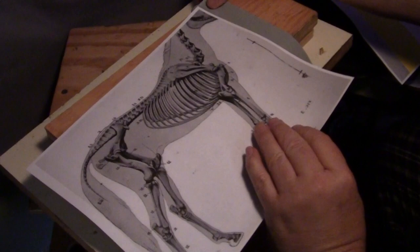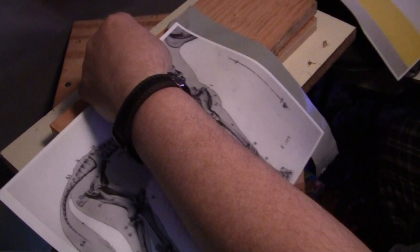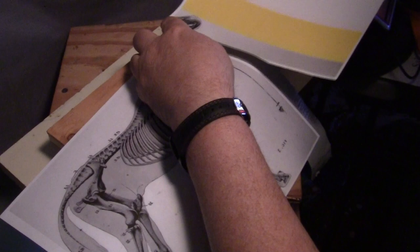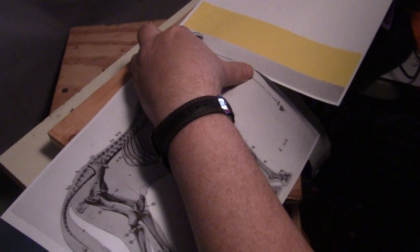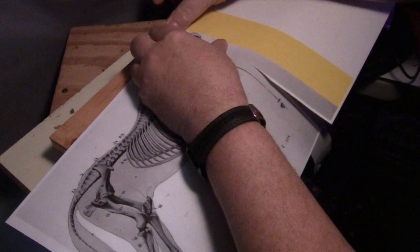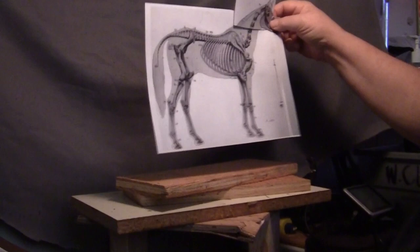Now all I do is line up the drawing like that — it's a little crooked but that doesn't matter, it all works out in the long run. I just line up the drawing as best I can without getting it pressed down on the tape. There we go — off just a little bit, but I'm not worried about it being super accurate. It's just a general way of doing it, but you can see how I join the pages.